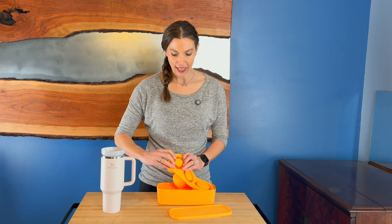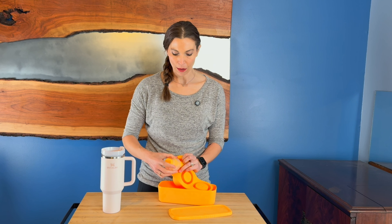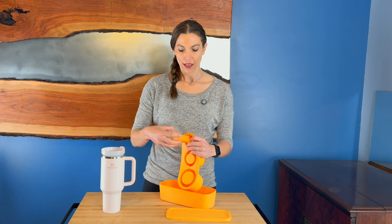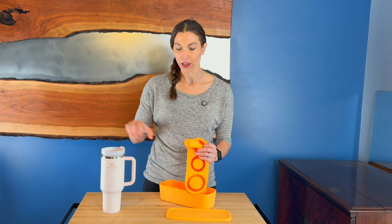That way you won't have tiny little ice cubes that just melt real fast. These are three separate sizes so they can stack into your tumbler. They're super easy to get out.